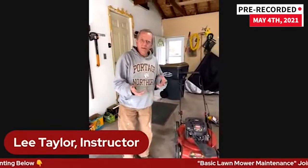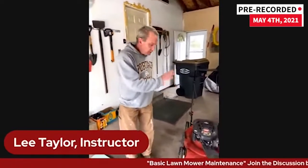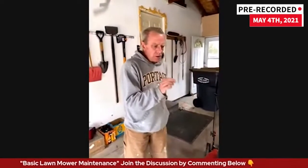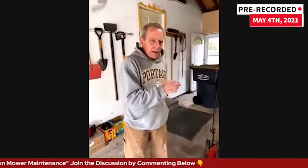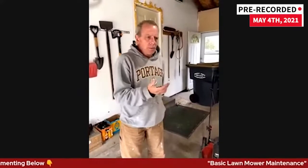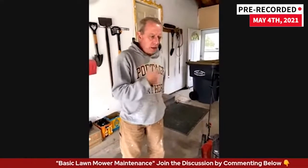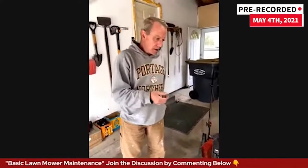There are a few safety things. Generally, with any lawnmower, I like to run the gas completely out. Personally, in the fall when I'm done using my mower, I'll run it dry, then pull the starter a couple times to make sure I get the gas out of the carburetor. Then I just store it that way over the winter.